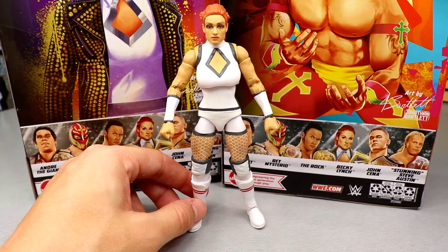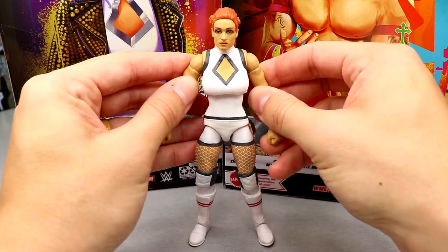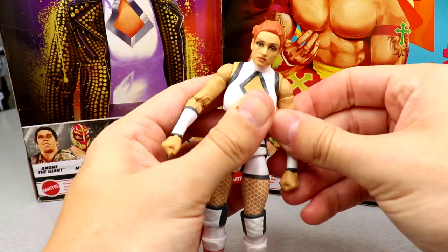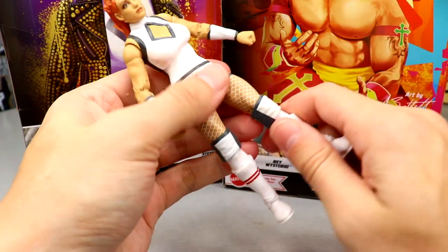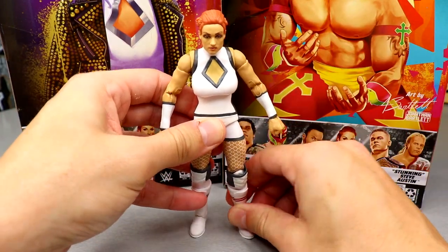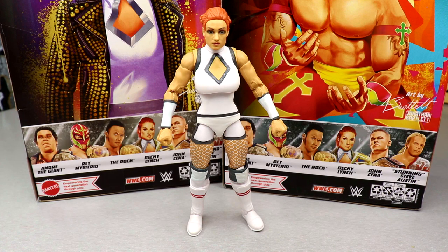The articulation is solid overall — the arm goes up and down all the way, she has double-jointed arms, double bicep swivel. The figure feels solid besides the loose upper torso. Knee pads get in the way a bit and I wish she had Elite boots — that upper torso looseness is disappointing. But the gear looks great. I think if you head-swapped it, it would look much better.